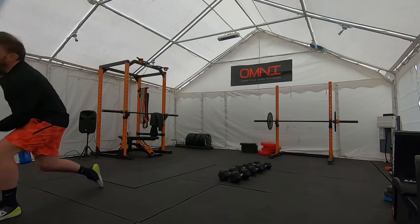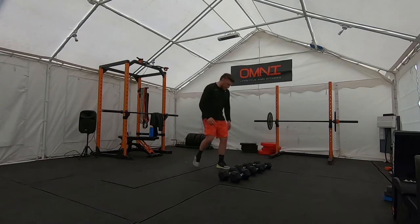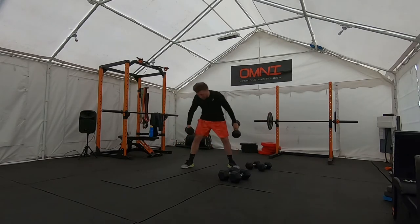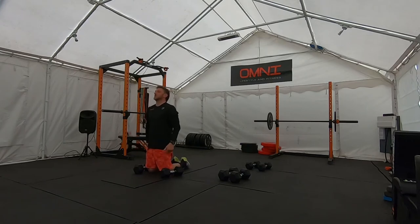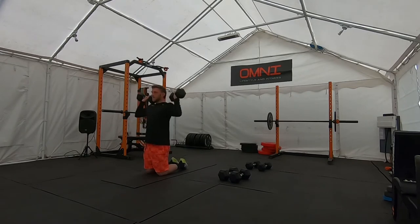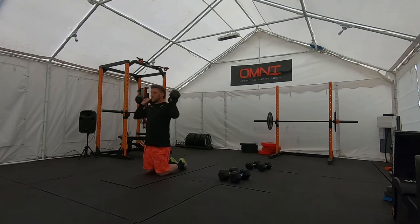Grab your dumbbells. I only do the first one kneeling so I don't try and cheat and use my legs for a little push press — but feel free to do it standing. Dumbbells onto the shoulders, palms basically facing the screen, and then we're going up for our presses. 10 reps in your own time. Concentrate on your breathing. Off you go. Breathe out, back to the top.